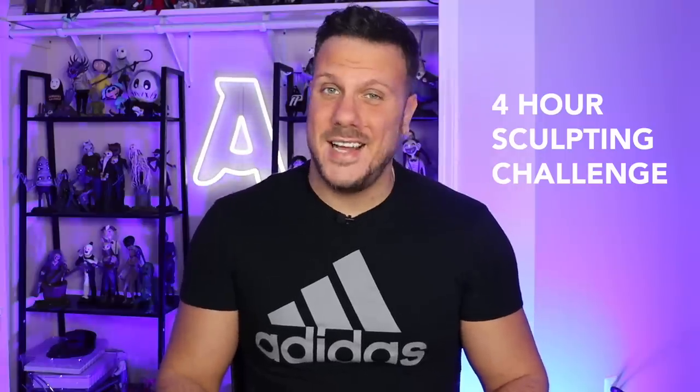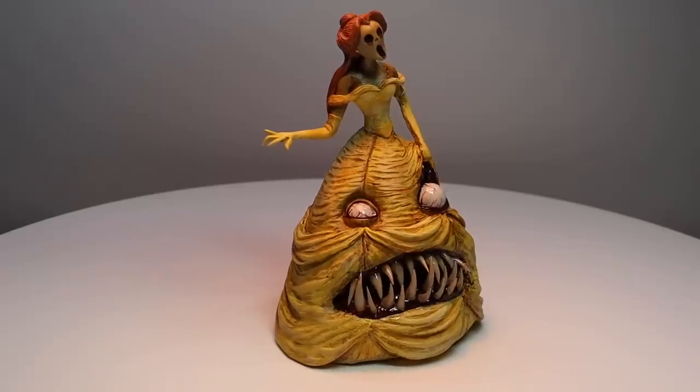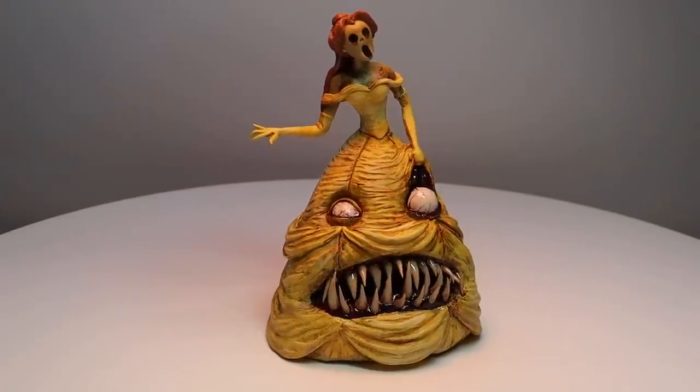I know four hours kind of sounds like a lot, but in sculpting time it's really nothing. Continuing the concept from my video last week where I turned Belle from Beauty and the Beast into a horrible monster, I'm going to turn sweet innocent Ariel from the Little Mermaid into a horrific monster mermaid.